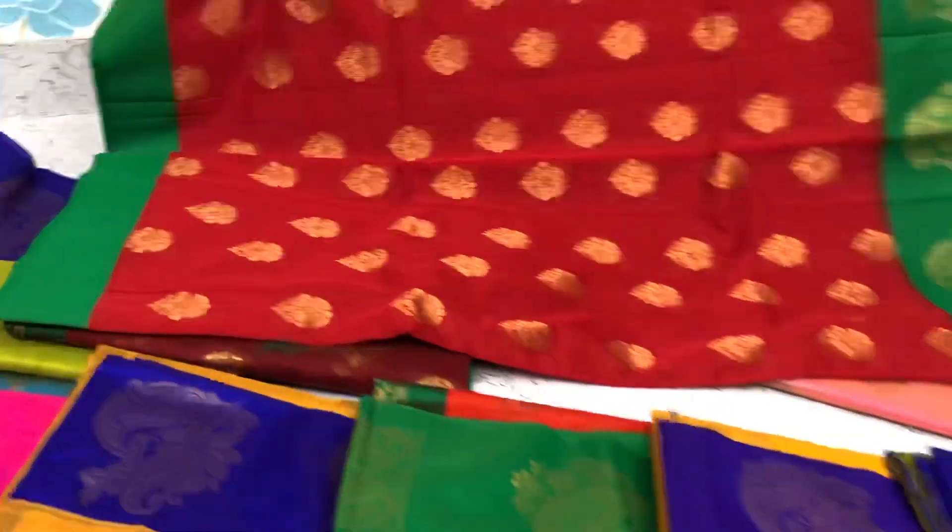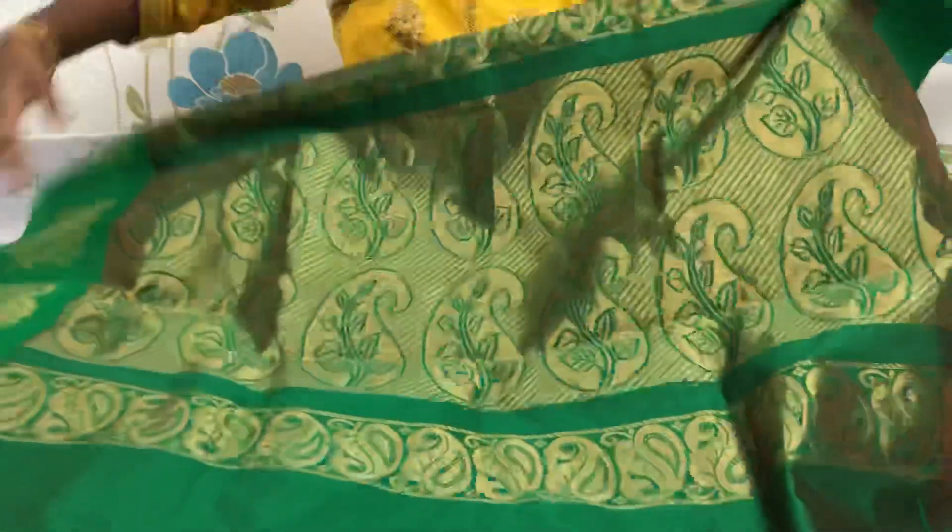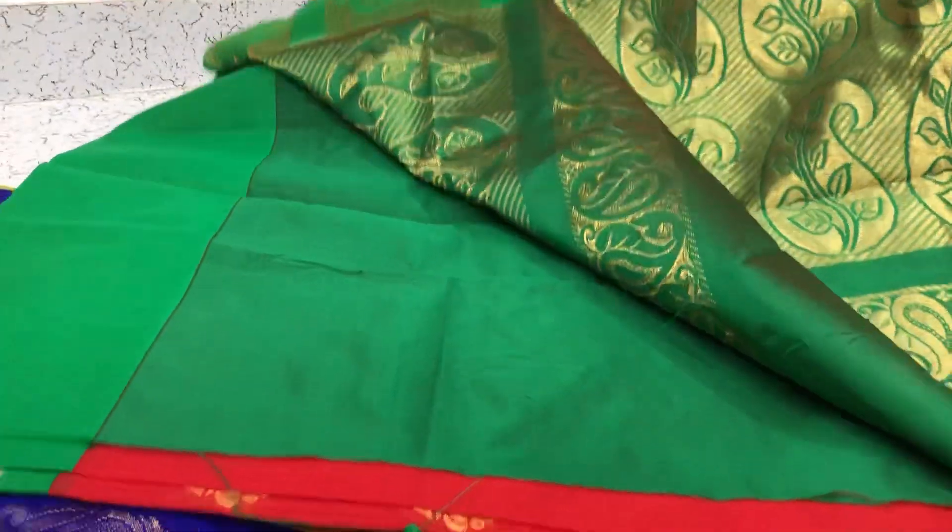This is how the whole saree looks. Small small puttas will be there all over the saree. And this is the pallu of the saree. Contrast pallu and contrast blouse, plain running blouse.